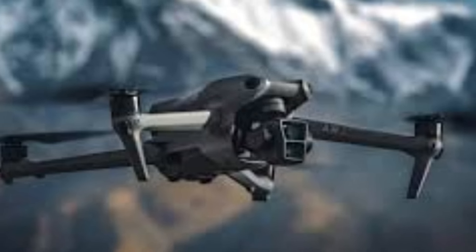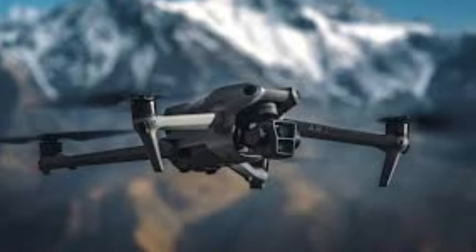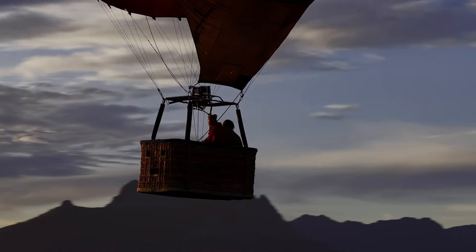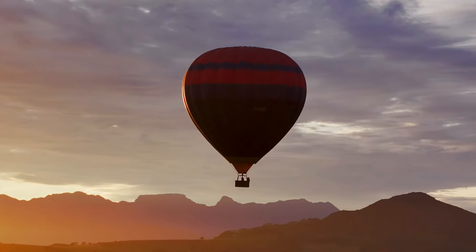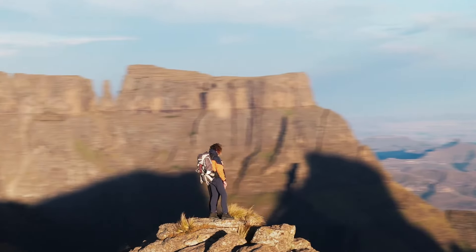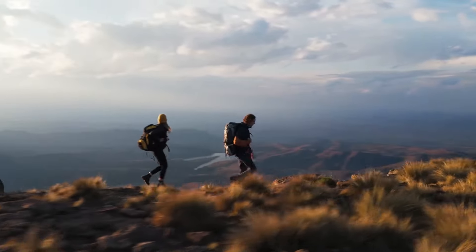DJI Air 3 flight performance: The Air 3 offers a balanced flight performance with a maximum flight time of up to 38 minutes and a top speed of 42 miles per hour. While it doesn't have the longest flight time, it still provides ample duration for most users. Its performance strikes a good balance between the Mini 4 Pro and Mavic 3, making it versatile for a variety of applications.